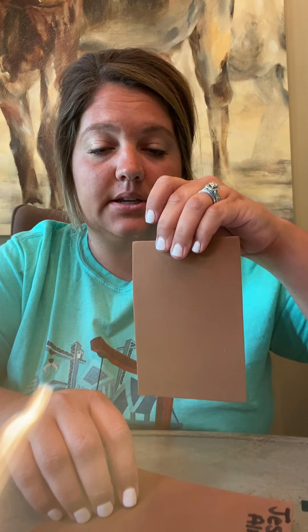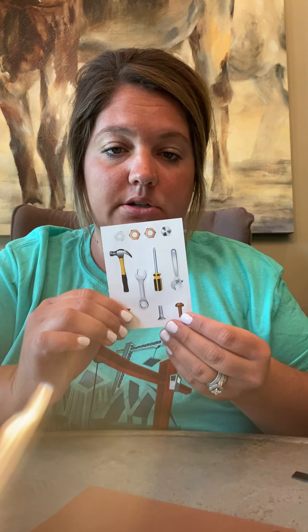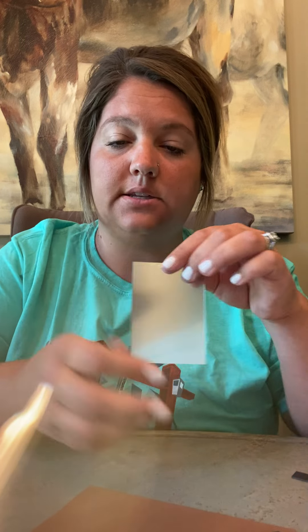Hey y'all, it's our last day of crafts and today we're doing a Jesus Loves mirror. In your kit you're gonna get this brown foam paper top piece, you're gonna get a magnet, you're gonna get these stickers to decorate, and you're actually gonna get this little mirror.